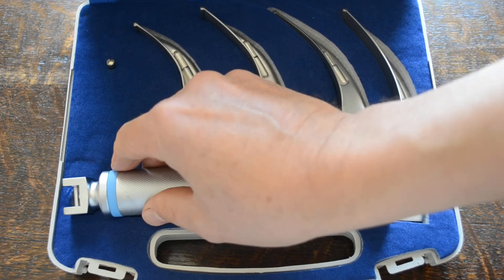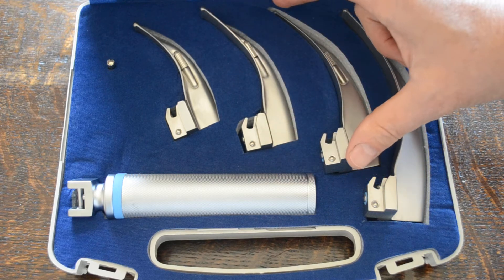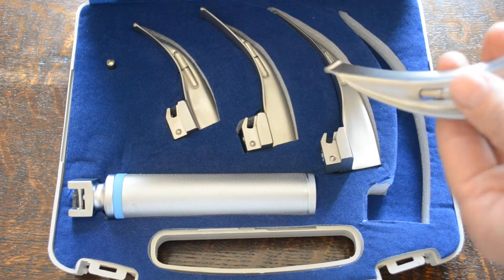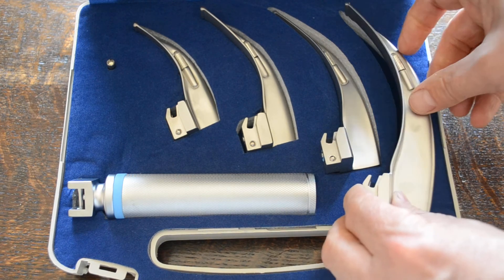The four standard blades are 9.5cm, 11cm, 14cm, and 16cm curved blades, made of quality aluminium steel. Very nice quality blades.